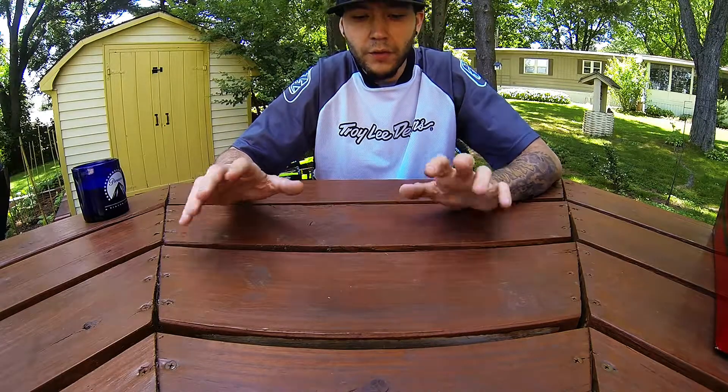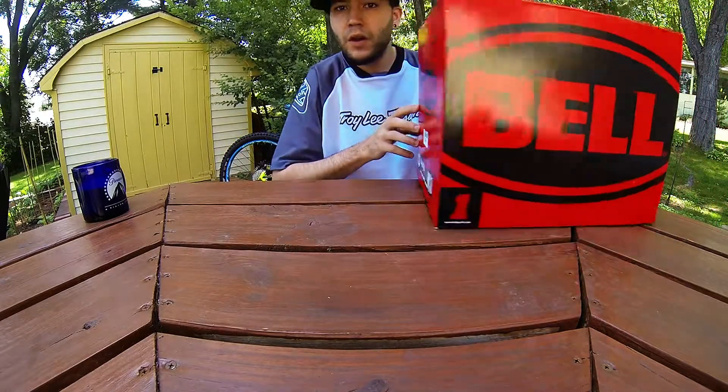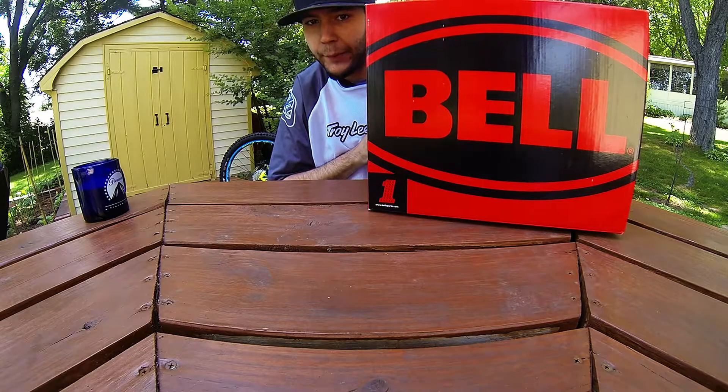Hello everyone, welcome to another review, and this is a review on the Bell Sanction Helmet.